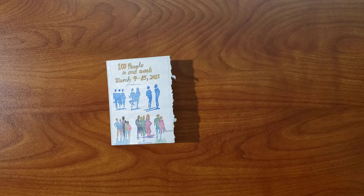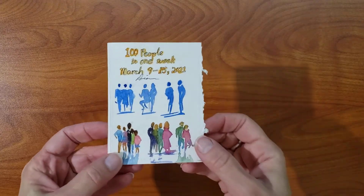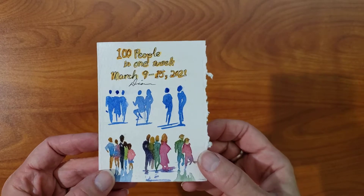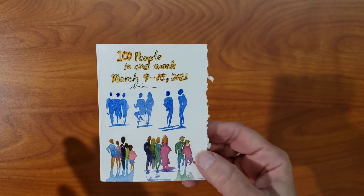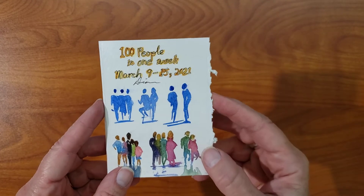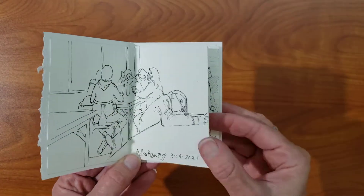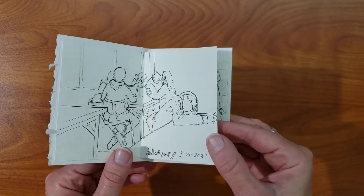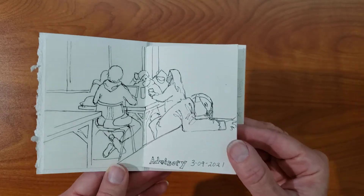Hi, this is Diane Steinbaugh here, and I wanted to show you my little accordion book that I did for the Draw 100 People Week. That was this year. I actually started on Tuesday, and I decided somewhere along the line that I was going to try a little folding book, an accordion book. I did not fit all of my 100 people in this book, but this is the one that got finished.